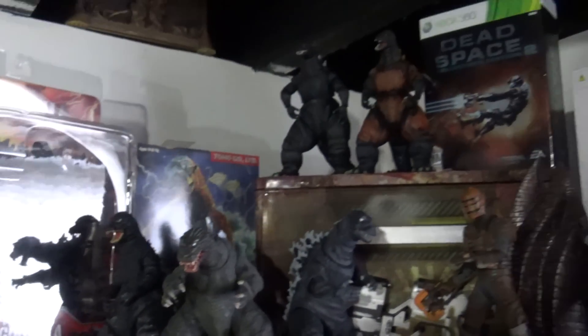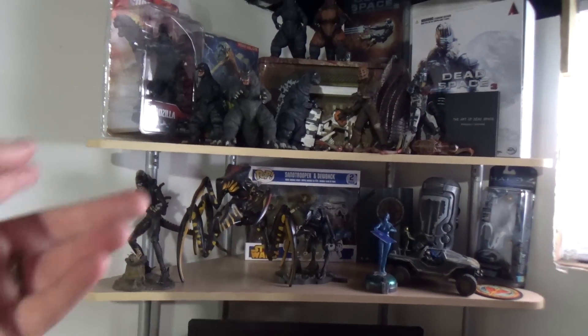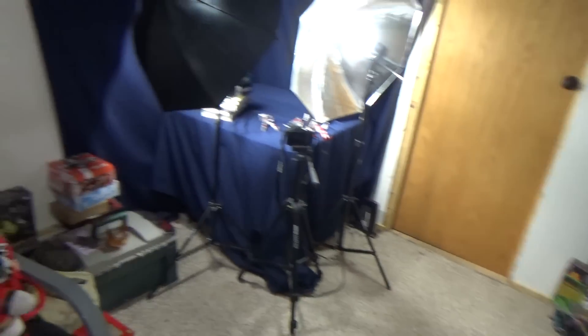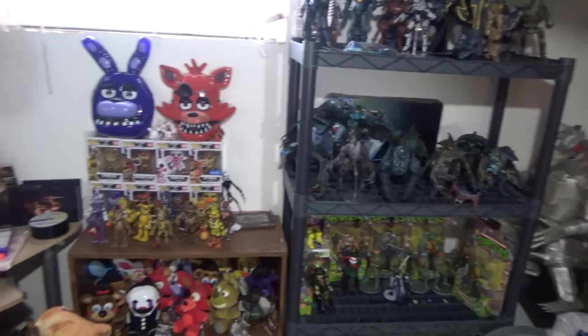All my NECA Godzilla figures — you can kind of see it's a trend down here. Pretty much all this stuff is American — all my NECA figures and Bandai America stuff and whatnot, it's just a general theme down here. I just got some boxes there for stuff I got to review pretty soon, one of NECA's newer figures. And that's pretty much it for down here — next I guess we'll go check out the dining room.